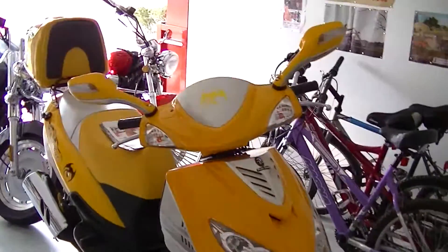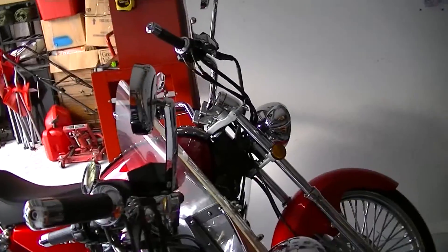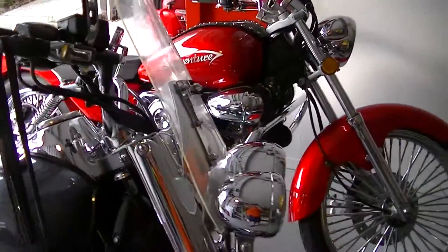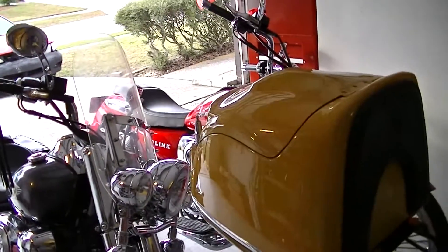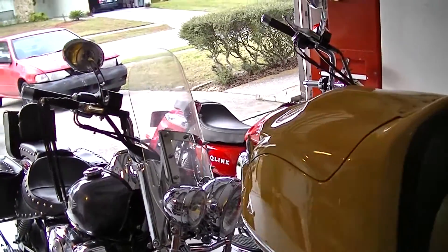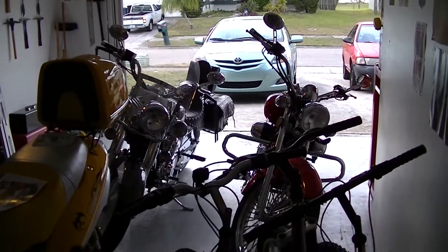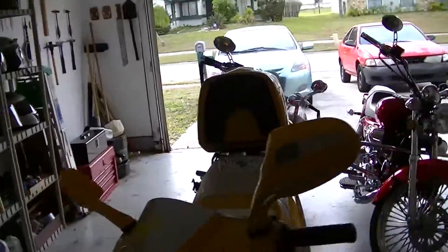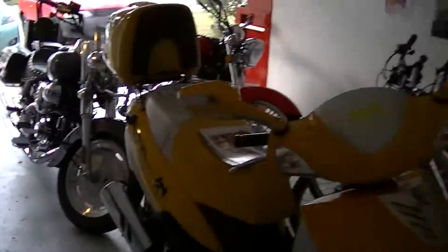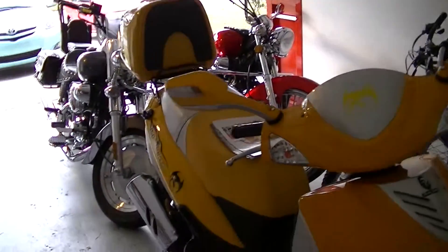Just doing some testing of the camera here. My last camcorder — I took the SD card in and out a lot, back and forth, sticking it in, pulling it out, and eventually the mechanism that locks the SD card down wore out. The card wouldn't lock in and the camcorder would not read the card anymore. We thought we had it fixed once but it broke again, so I just got rid of it.